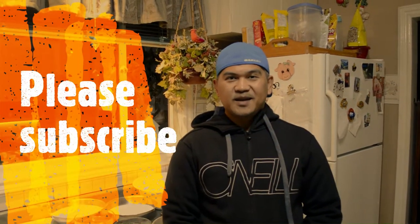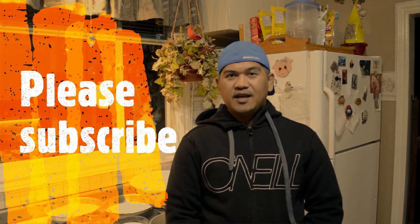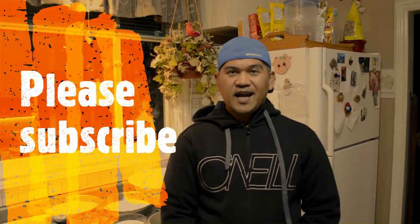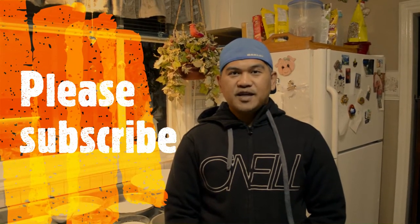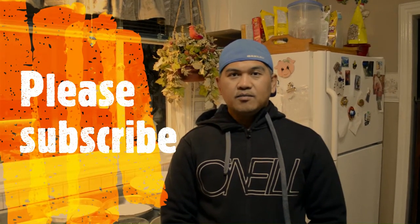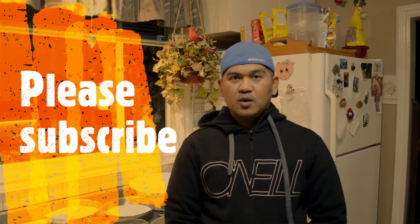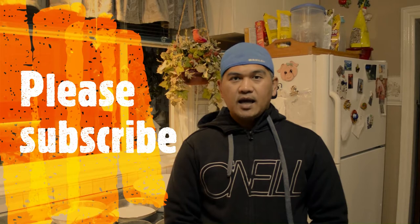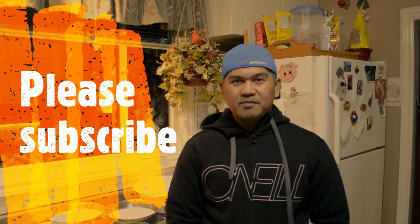Hi guys, it's Jomari here, welcome back to my YouTube channel. If you haven't subscribed yet, please like, share, and hit the bell notification for more videos. For today's video, I will be showing you how I make my moist chocolate cake from scratch. I'll be sharing my own recipe, which is actually one of my best sellers.